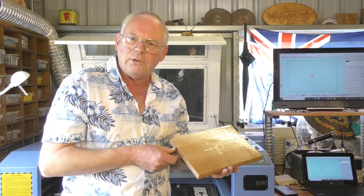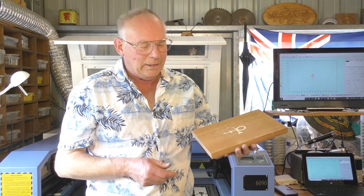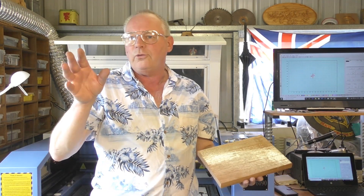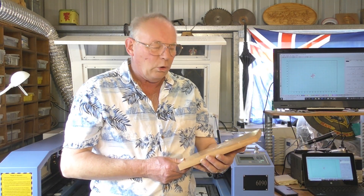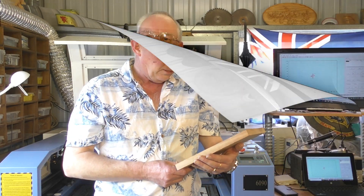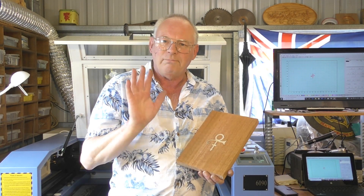So thank you for joining me for this video. If you've liked the video, please press like — I suppose if you've got this far, you must like it. Please come and have a look at some of my other videos with lasers and CNC routers. I try to pass on as much knowledge and information of how to do things as I can. Please subscribe to my channel, and if you wanted to, you could pop along to Patreon and support my channel on there. Well, that's it for another video — bye for now.